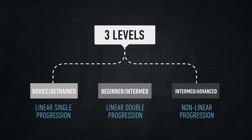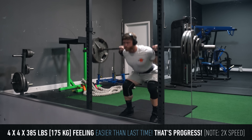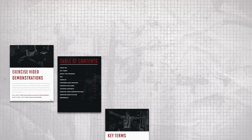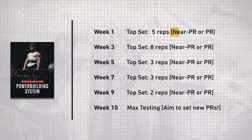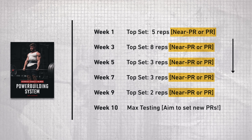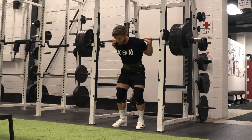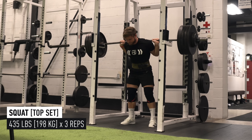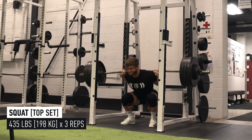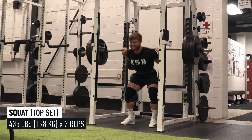Once you reach the intermediate-to-advanced stage, PRs will be less frequent and progress will be much less linear, but you still need to set some kind of PR with some regularity for continued progress. This can be something as simple as hitting weight and reps you've done before but with less exertion or with better technique. In my intermediate-to-advanced power building program, you work up to a near-PR or actual PR weight for a top set every second week — auto-regulated, but serving as signposts that you're moving in the right direction. At the end of the 10-week program, you perform a max test with the goal of setting a new PR.